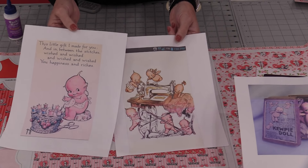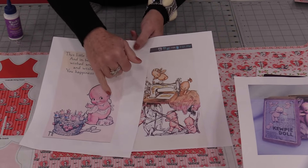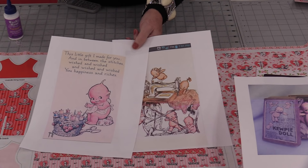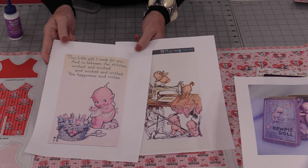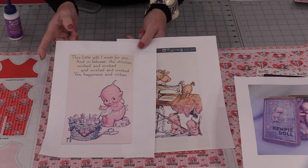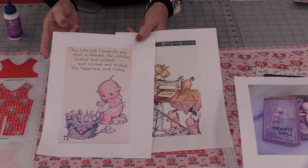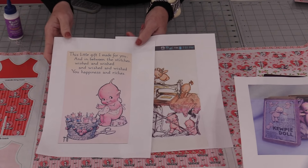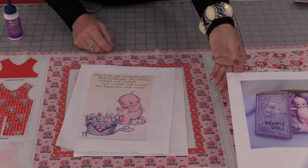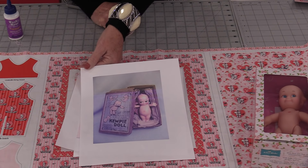The dolls were not boys or girls — they were just little cherubs, and the original ones did have little wings on them. In 1909 she created her first comic strip in the Ladies' Home Journal, and that little cartoon character, the Kewpie doll, took off. They were on advertisements, cartoons — they were all over. That's why in 1912 she did create the dolls.